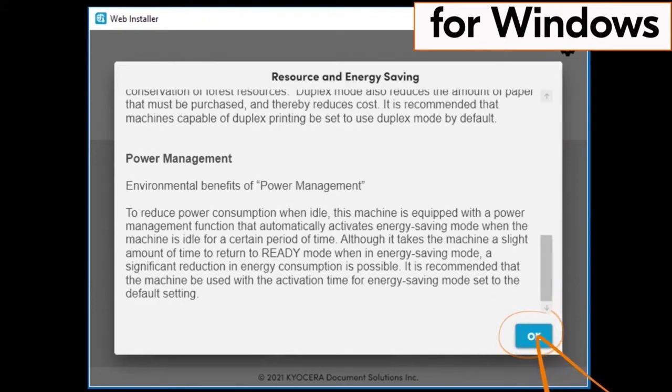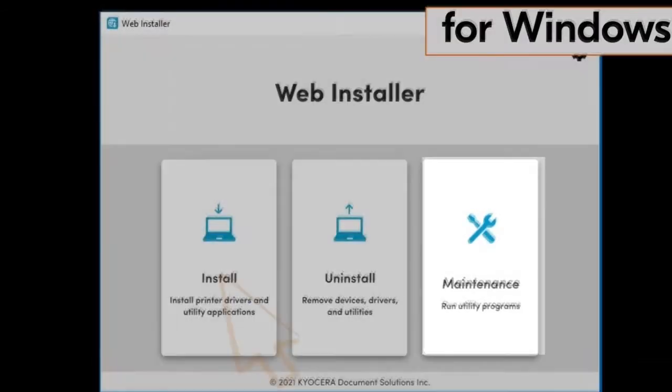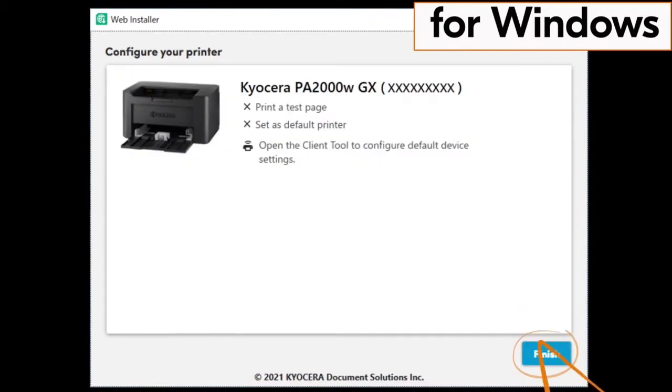The web installer page will show three files: the install file, the uninstall file, and the maintenance file. Click on the install file and follow the install wizard to successful completion. This completes the installation of the Windows driver.